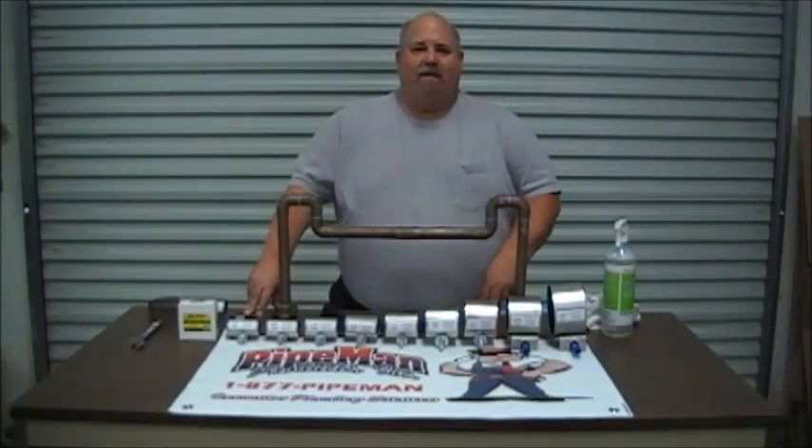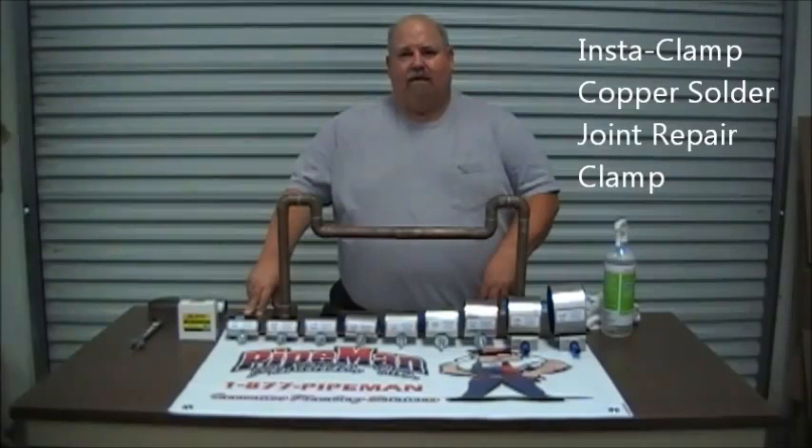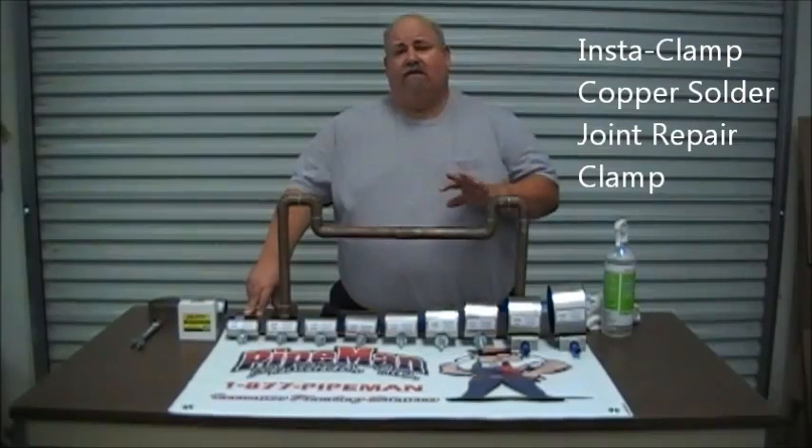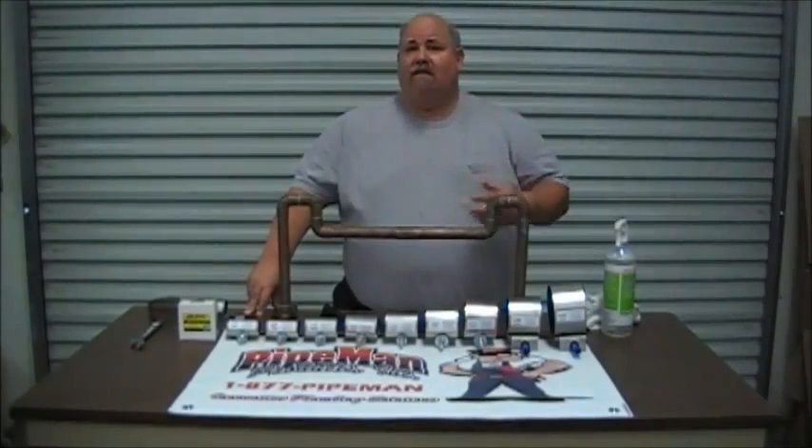Welcome. Today we're inside the Pipe Man Products Warehouse and we're doing a demonstration on the Insta-Clamp Copper Solder Joint Repair Clamp. Today we're going to show you the benefits and features, how to install one, and why you should be having these in your business.